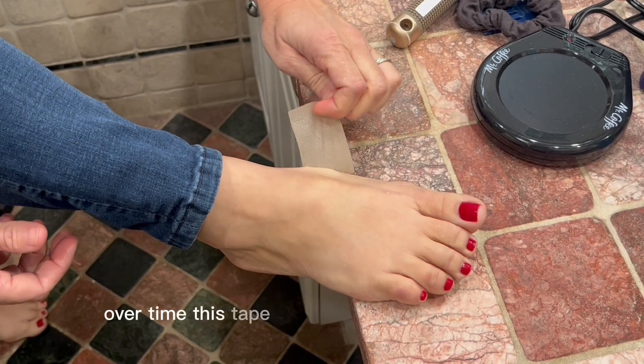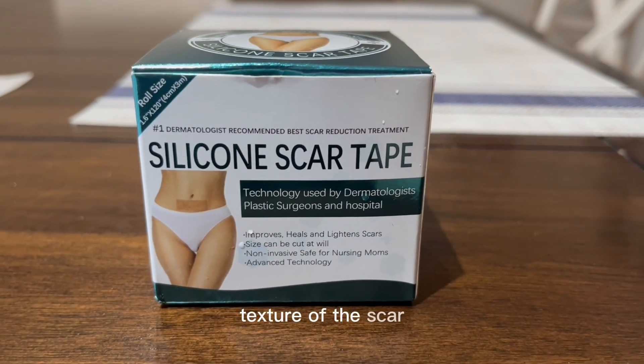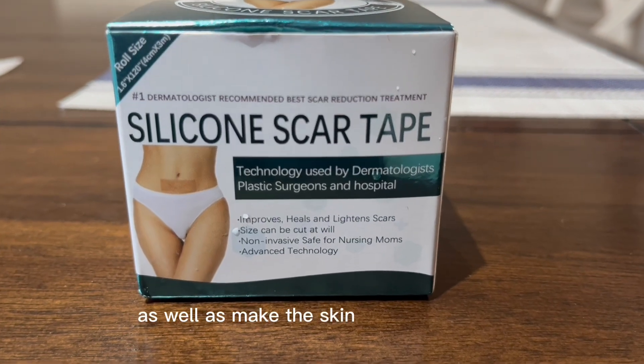Over time, this tape will improve the color and the texture of the scar as well as make the skin smooth and soft.